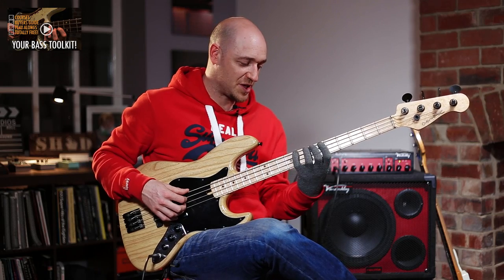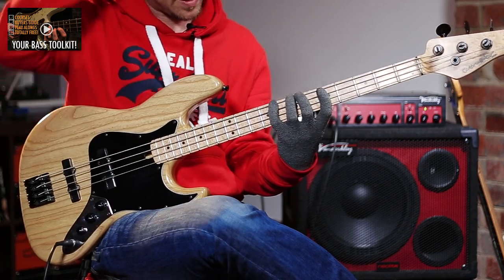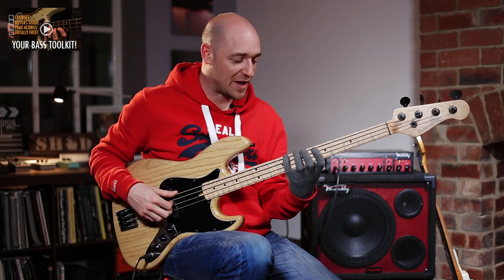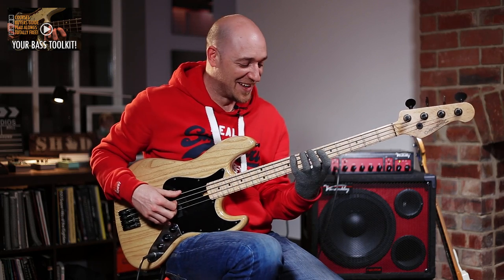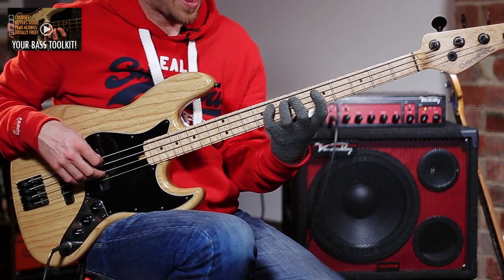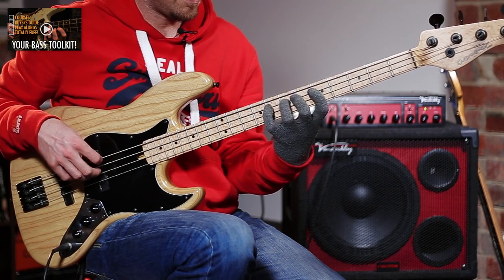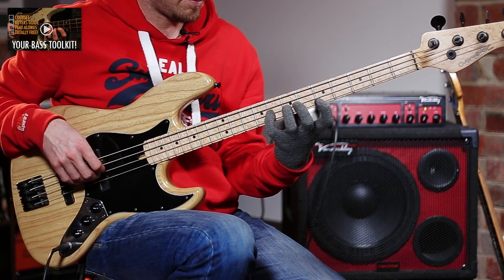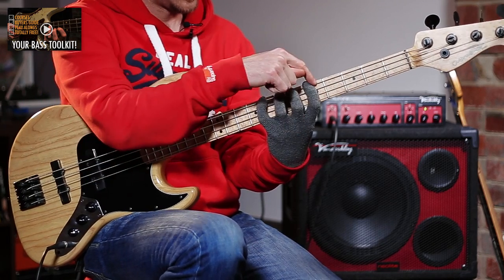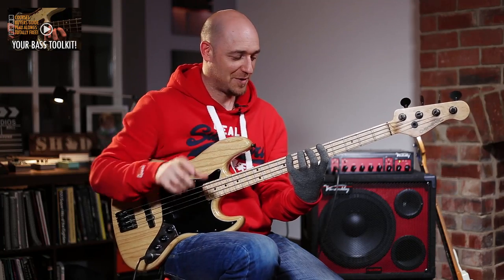Now if we move up a position and play the C major scale in this position, we need to do the exact same process. Play the C major starting on the little finger: C D E F G A B C. Our four frets are frets five through eight, and we can go one fret down or up — that's our four plus two position.